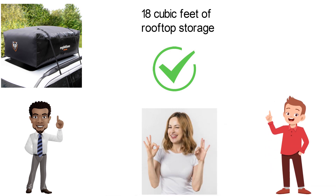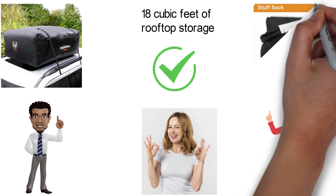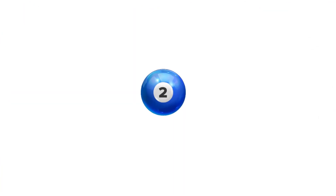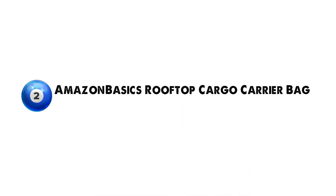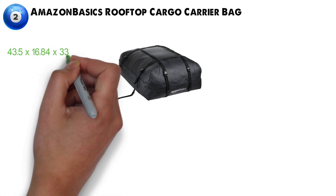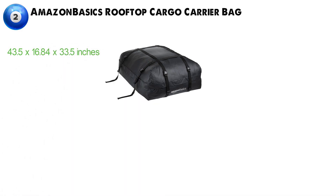And when the trip is finished, the Rightline Gear Sport 3 Carrier comes with a handy stuff sack for easy storage. At number 2, we have the Amazon Basics Rooftop Cargo Carrier Bag. Dimensions of this product are 43.5 x 16.84 x 33.5 inches and it weighs 6 pounds.